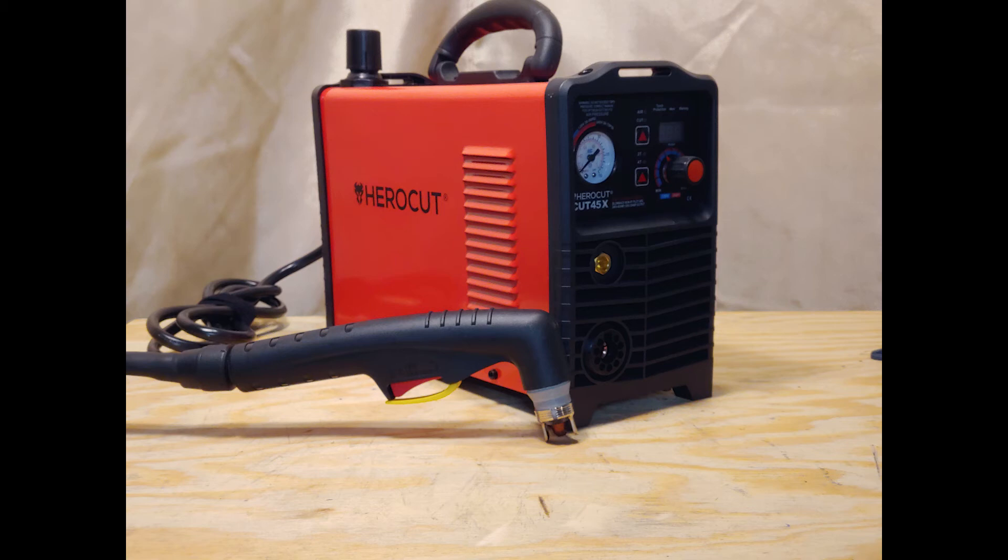So do I recommend this unit? Absolutely — I love it. If you're a DIYer working on a car or truck, working out in the garage or on the farm on tractors or machinery and you need to make repairs and special cuts, this will definitely do it. Again, only time will tell on longevity, but so far it seems to be pretty good quality. I'll be doing some more videos with it, showing you really how to use it more in depth on the settings and what some of the different options mean — like the air cut button, and the 2T and 4T.